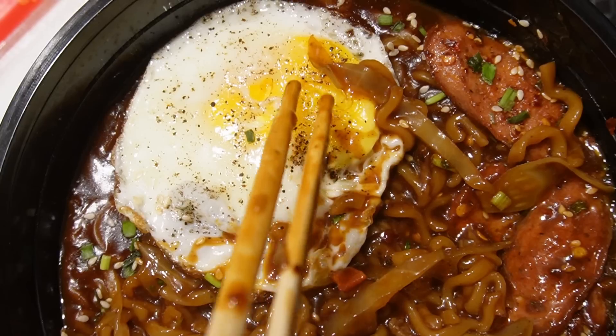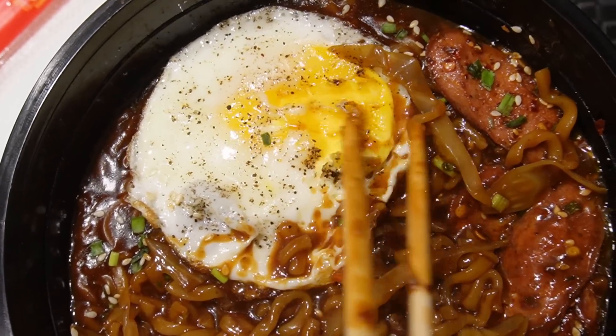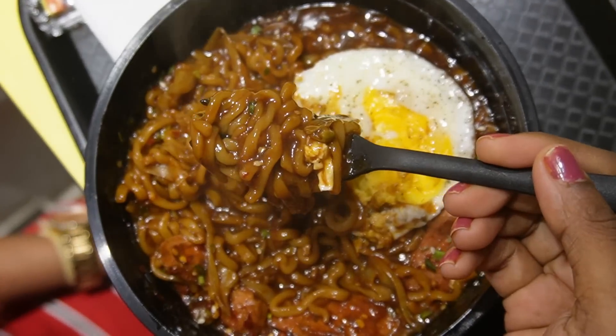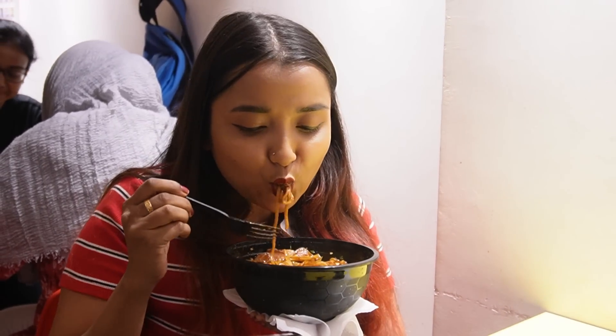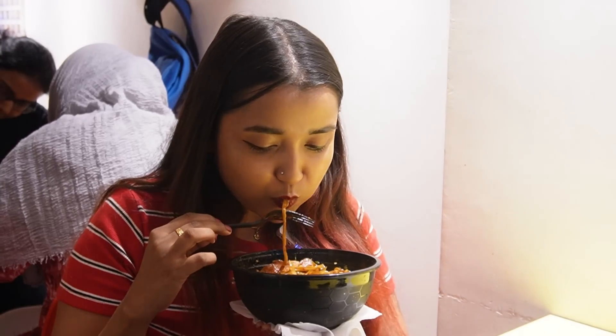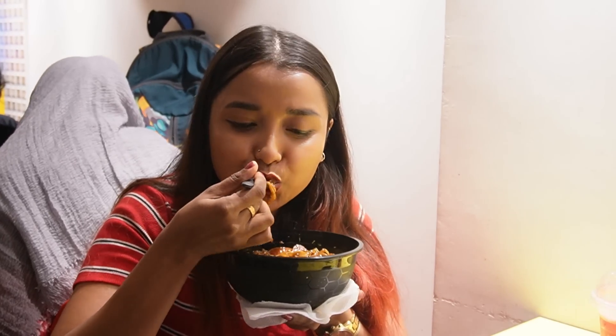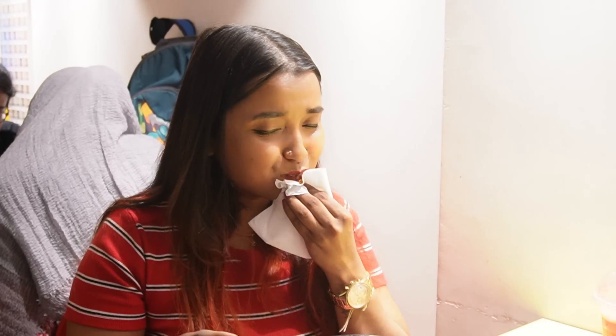This ramen is very spicy! You should eat it in a pan — it is hot, hot! I'll eat some ramen. So guys, I'm not going to get through this challenge easily. I'm going to take a break. I've got to get out of here for a bit.